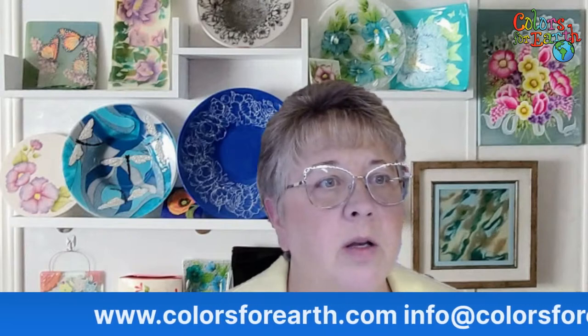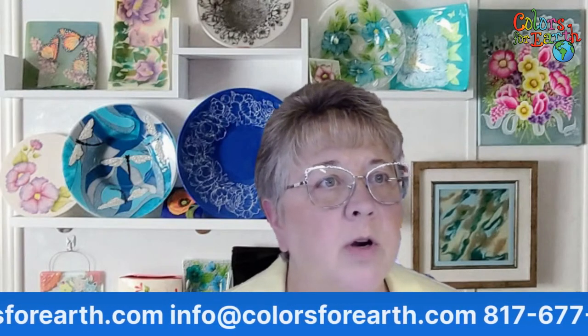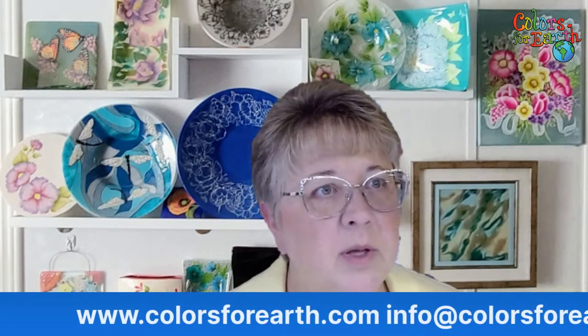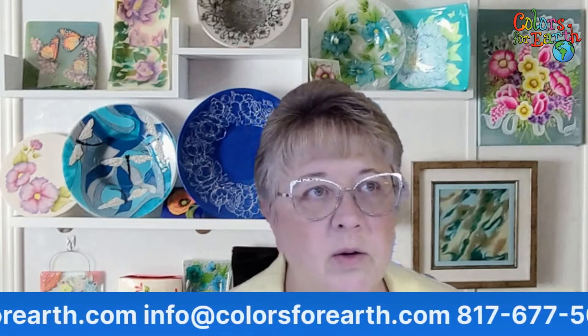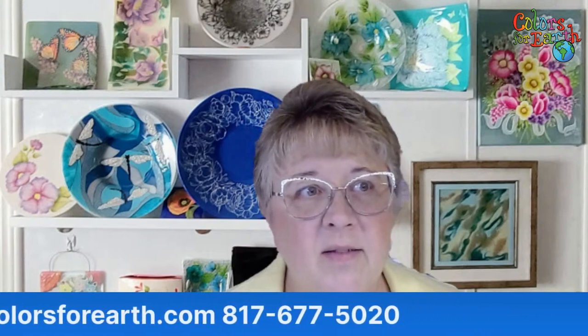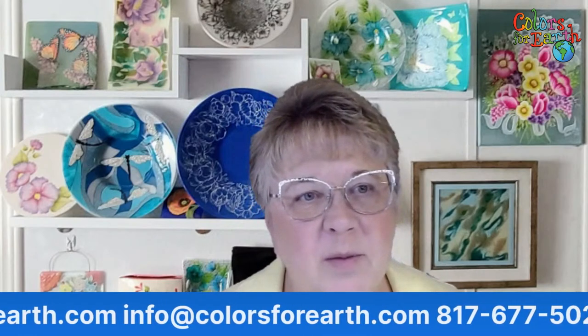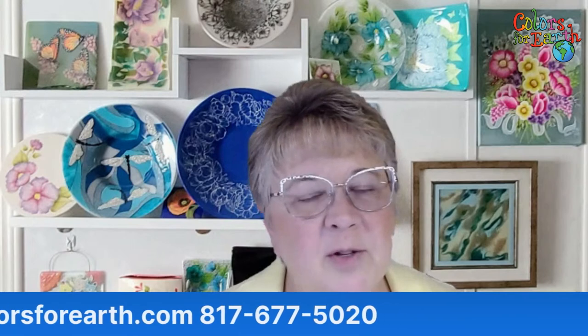We'll give it a few minutes and let people get on. When you do get on, be sure and tell me where you're from. Hi Tina, hi Jackie — this is on Facebook. Bert says you're usually on YouTube; you're messing with him, he thinks something's different. Hi Rosemary. Okay, it looks like people are starting to find me.